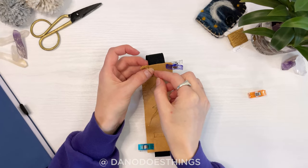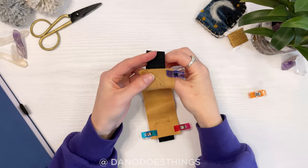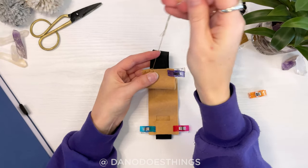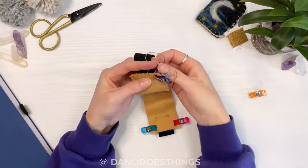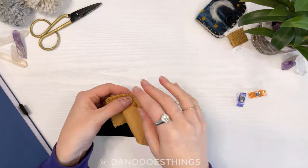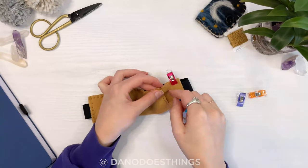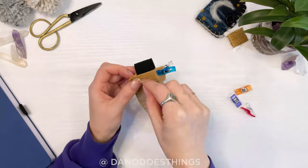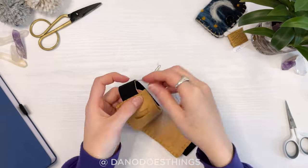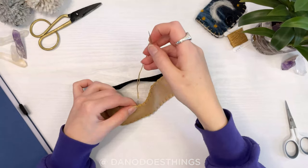When you get to the elastic, the process is the same but with a little bit extra. Put your needle through from front to back, and then come up through the elastic right on the edge of the felt just above your stitch. Continue by pulling your needle through that loop.